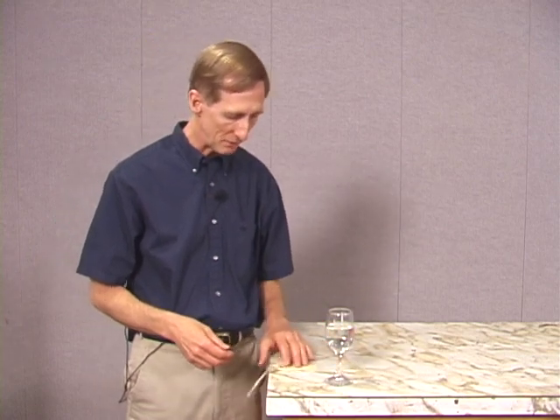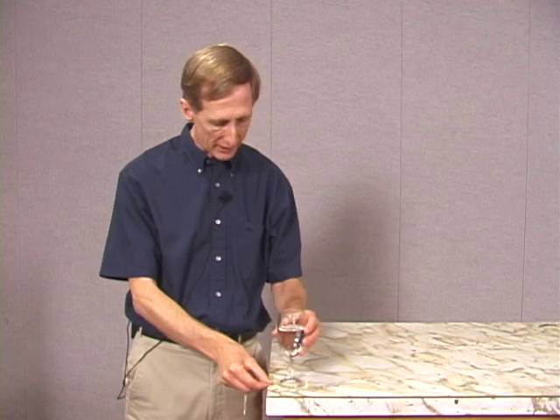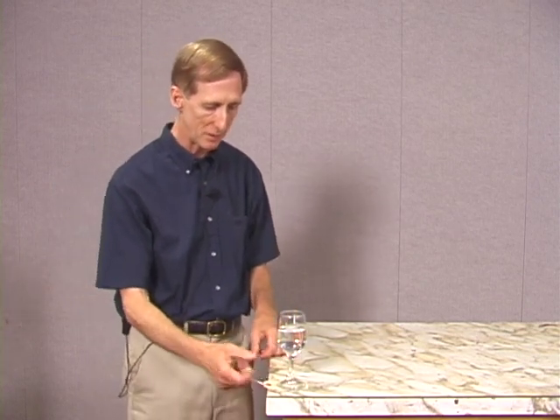You've probably all seen the parlor trick where a tablecloth is pulled out from under dishes. We're going to try that here except on a smaller scale. For the dishes we're just going to have a glass of water, and for the tablecloth we're going to have this paper tag. I'll place the dish on top of the tag. Now because you've seen this before, you know that in order to make this work I have to pull the tag very quickly. So just keep your eye on this.